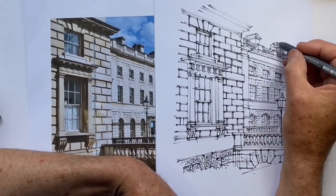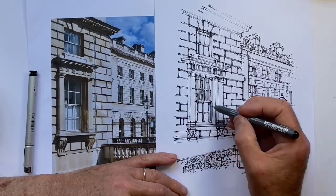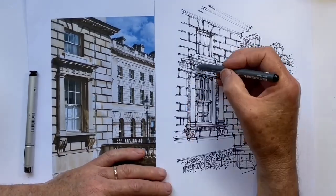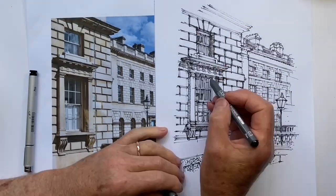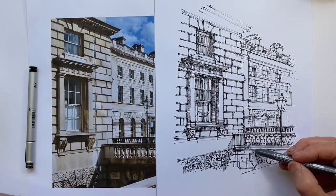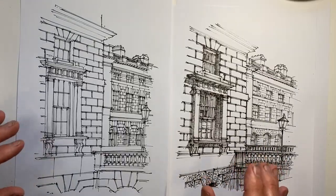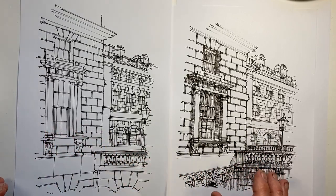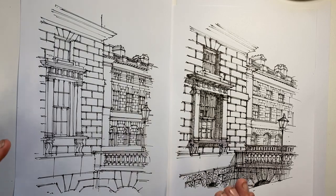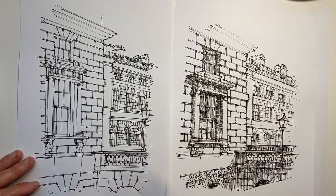Do you think you've spotted any of my line technique differences yet? Here are our two drawings side by side — the first drawing is on the left and the second drawing is on the right. While there are minor differences in the perspective and scale of both — this one on the left is a bit larger, for instance — none of that was intentional. So what are the aspects of the line work in the second drawing which I think helped give it a more engaging, more interesting visual effect?